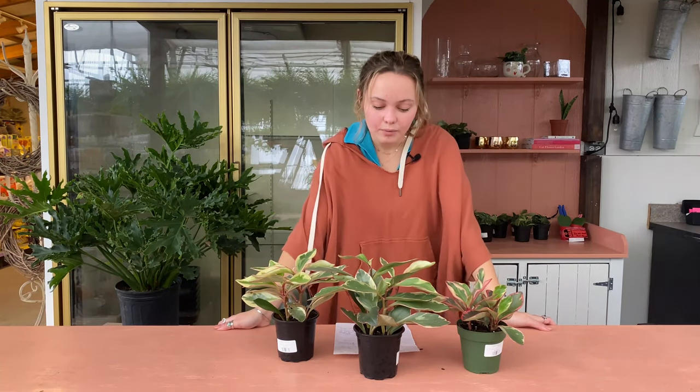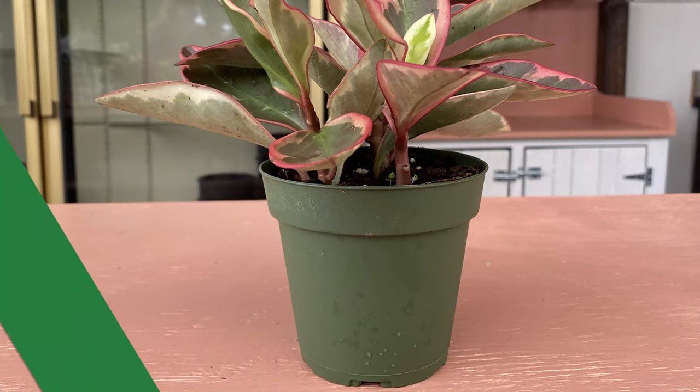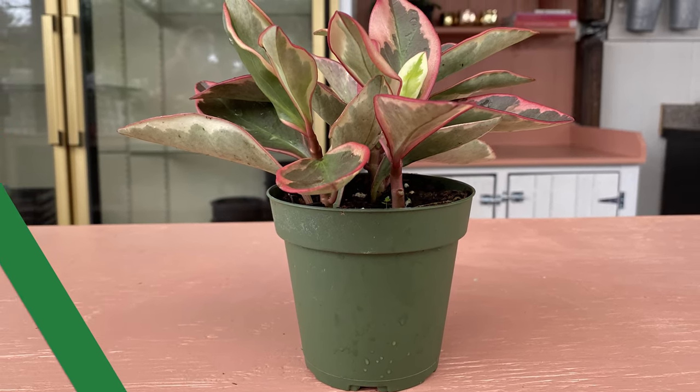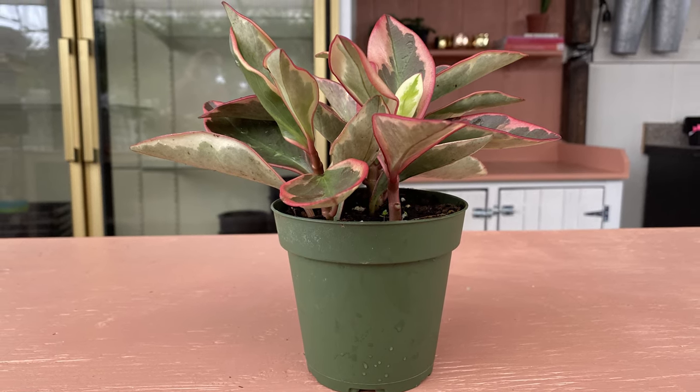Hey y'all! Welcome to Martin's Houseplant of the Week. We are super excited this week because our plant is a Peperomia jenny. This plant goes by a few different names commonly — you may have heard of it. It goes by Red Edge Peperomia, Tricolor Peperomia, and also Rainbow Peperomia.